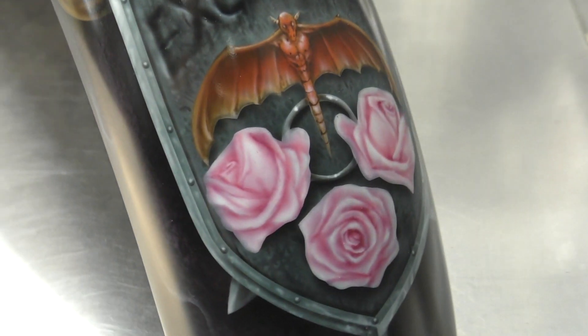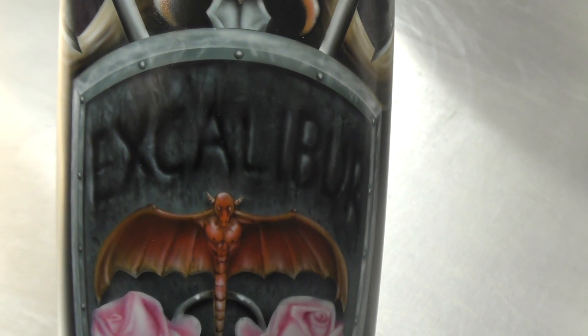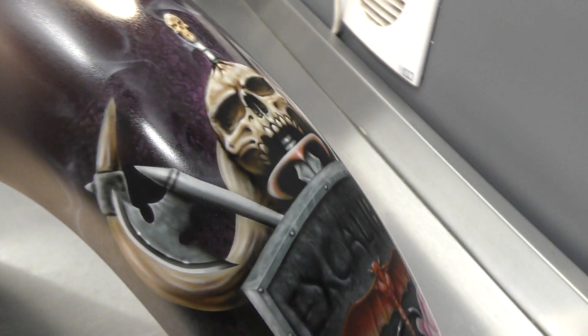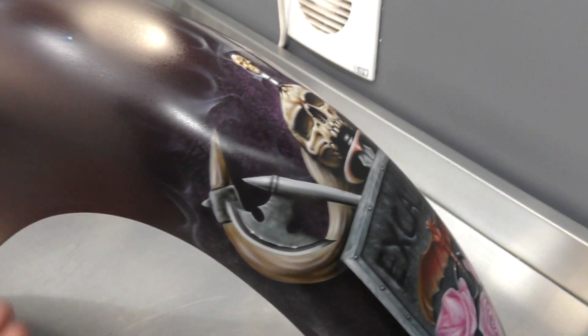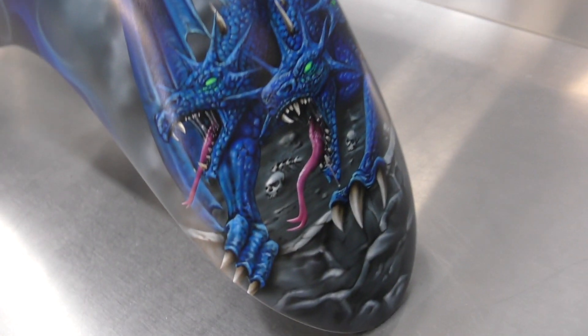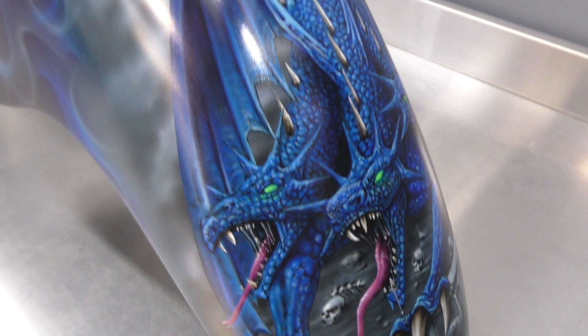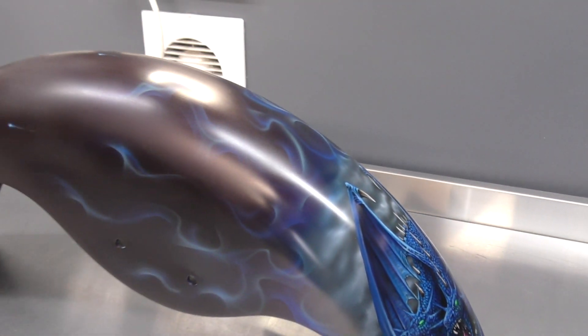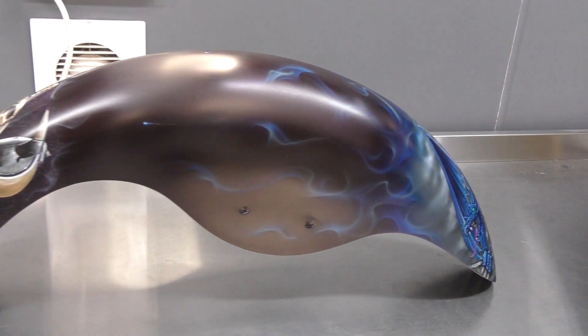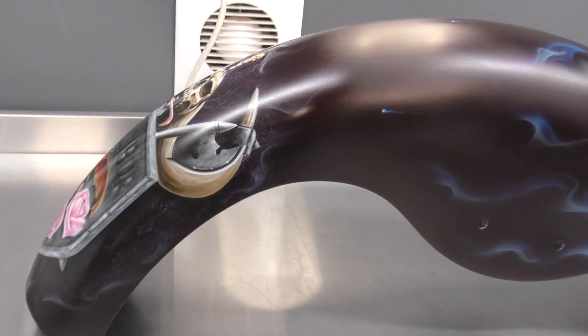We've also got the roses with the demon dragon, the battle axes, and the horns. Spinning it around, you can see the other side of the flame — the full mural on the rear with the fire kicking off that side as well.